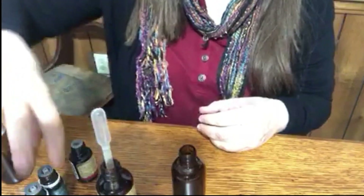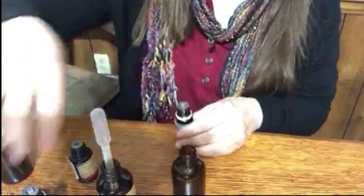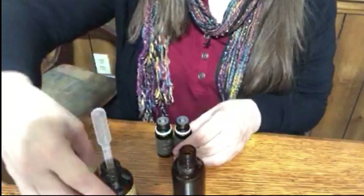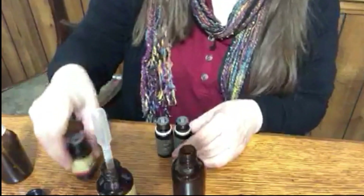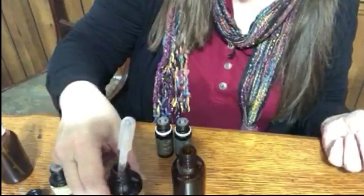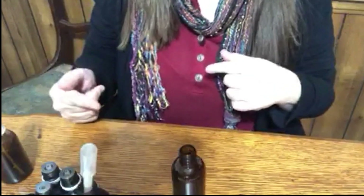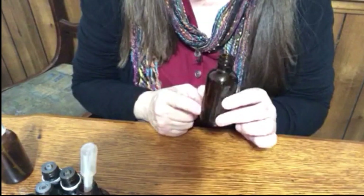For the Christmas Tree blend, you'll start with four drops of cypress and four drops of fir needle. Then I'm going to put four drops of wintergreen in there just to give it a fresh, sweet scent. And three drops of cedarwood. That's what I start with, and then I confirm I like it and make sure it's about five to ten percent of however much liquid I'm using.